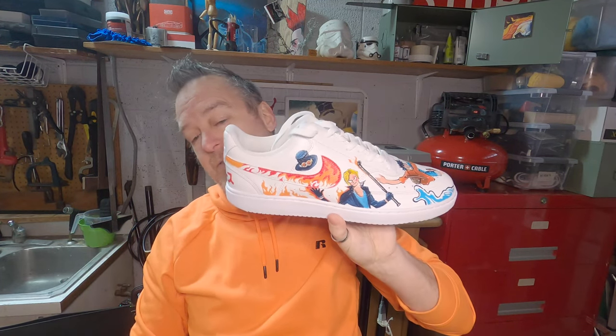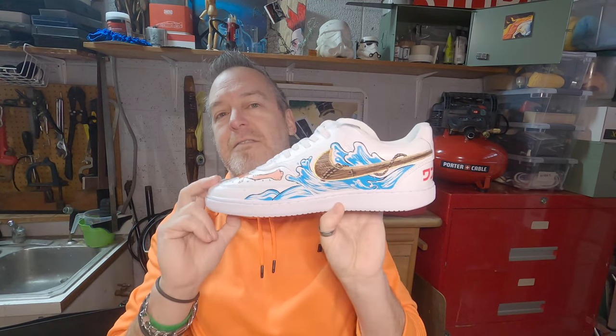Funny side note: my father, much older than me, came in and was like 'hey, what you doing?' He looked at it — I don't even think it registered — he was like 'oh that's nice' and then he walked away. I thought that was funny. What is that? It's got Luffy, Sabo... some kind of writing that I hope is not Japanese profanity.